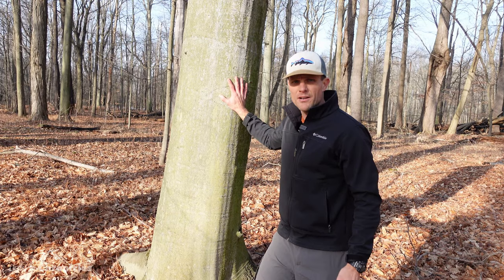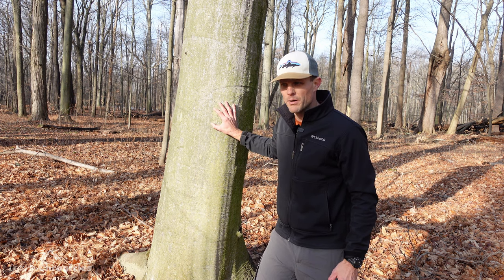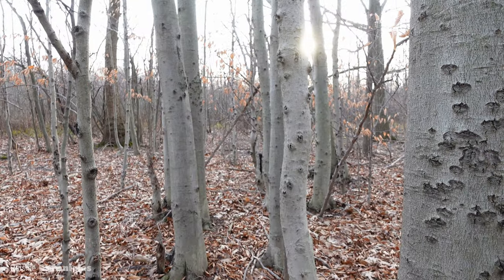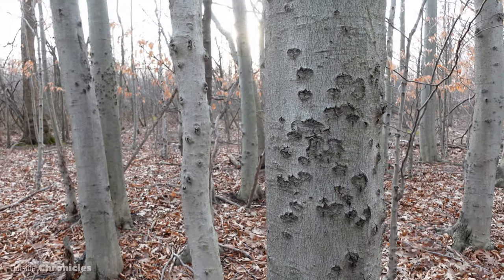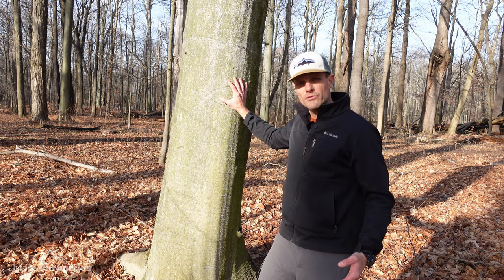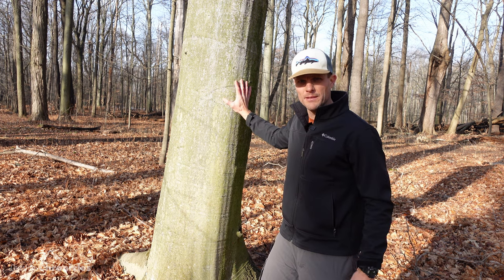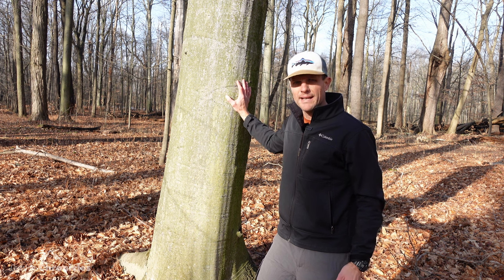Beech trees are susceptible to what's called beech bark disease — it's kind of a one-two punch. A non-native insect creates cracks in the bark, and then a native canker fungus takes hold and ends up killing the tree. The main tree dies within about 10 years, and because beech trees can sprout from their roots, you'll see all these baby beech trees growing around the infected tree. They'll eventually get infected too, but it's kind of neat to see.